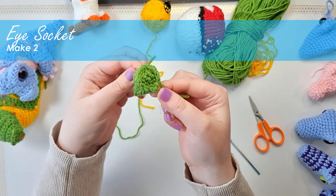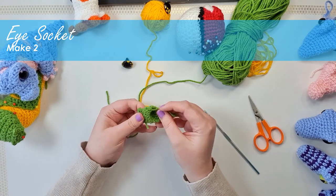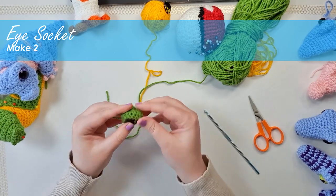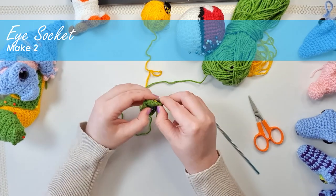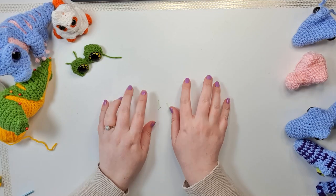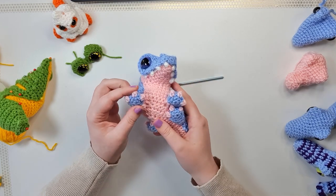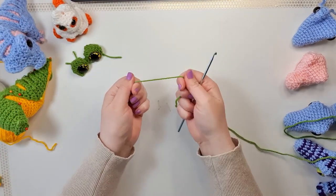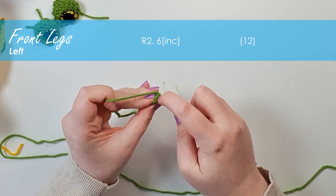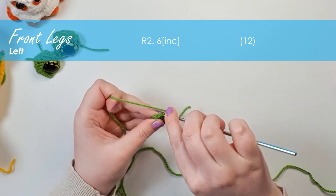This strange lumpy little piece is our eye socket. I'm using my thumb to poke that little rounded bit in so it bulges out the back, giving us a little alcove. Through the middle of that starting magic ring I'm going to insert my first eye and tuck it under that row of front post stitching, then clip on the back. There is our first eye — I'm going to make a second one just like it. Next we're going to make our front feet, drawing on a technique we used for the axolotl feet: using triple crochet to form little claws, worked in the alternate color.